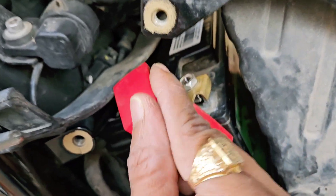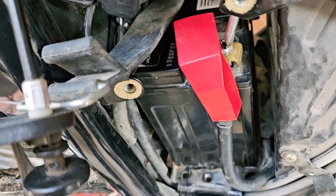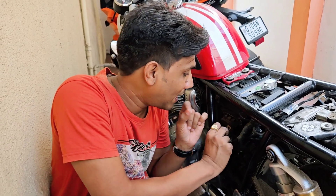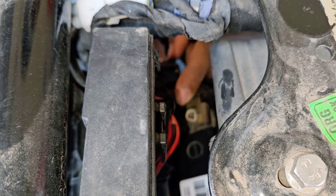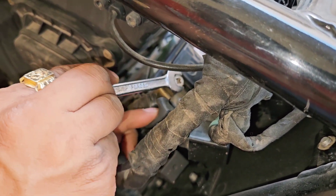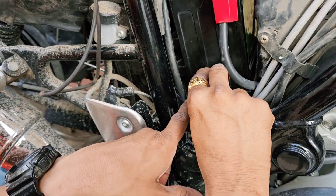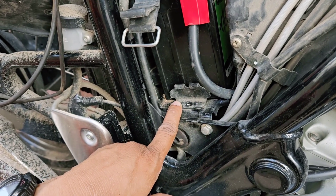I have installed this screw on the chain nut and put it on top. Guys, now I am going to set this one on top. This clamp will be placed on the battery and into this hole.